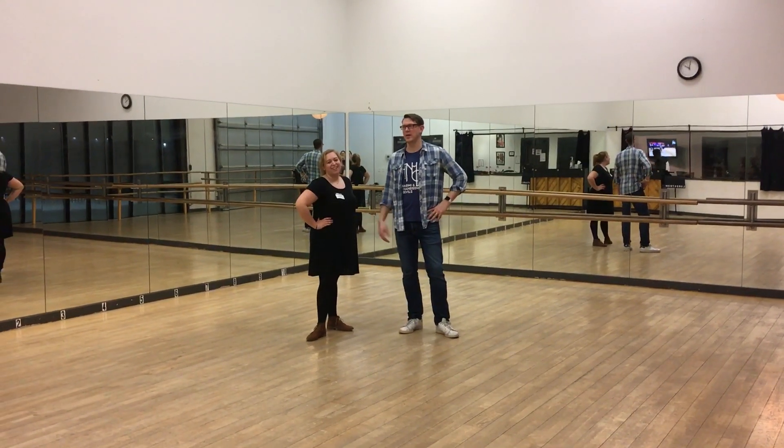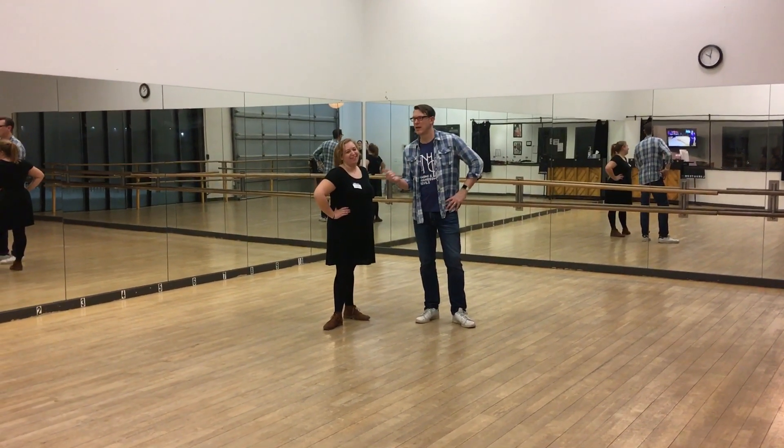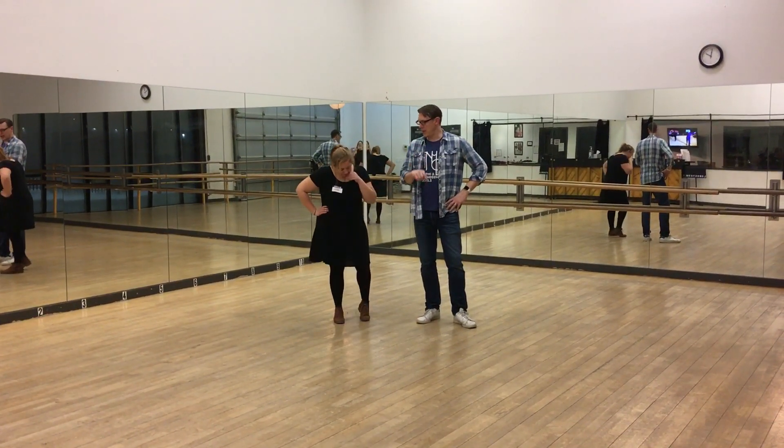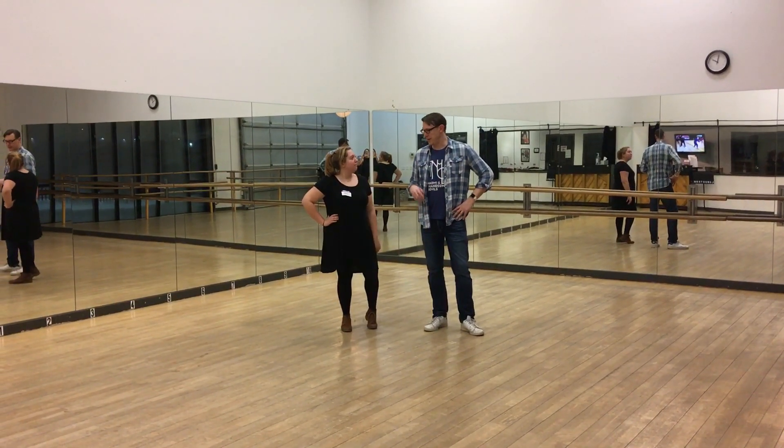Hey! Uptown Swing, Level 1. I'm Peter. I'm Maddie. We did most of the review, but we made things feel a little better. We did the following.